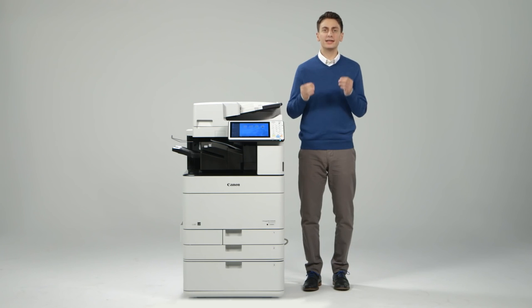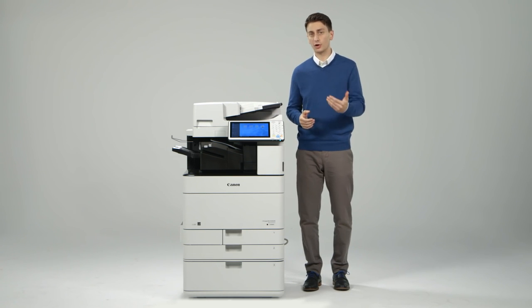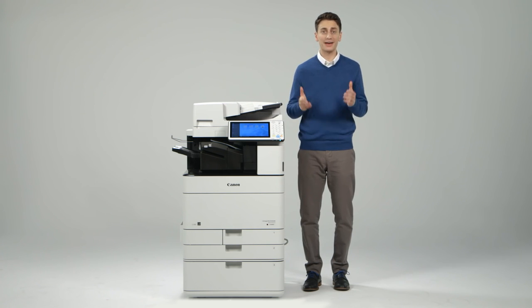As you can see, many key design enhancements have been incorporated into the ImageRunner Advance C5500 series. Be sure to view the other videos to learn more about the value-added features of the ImageRunner Advance product line.